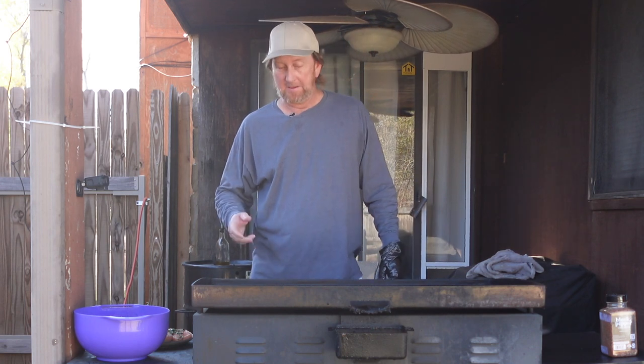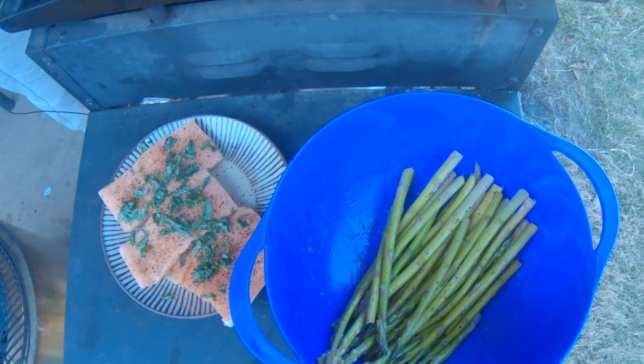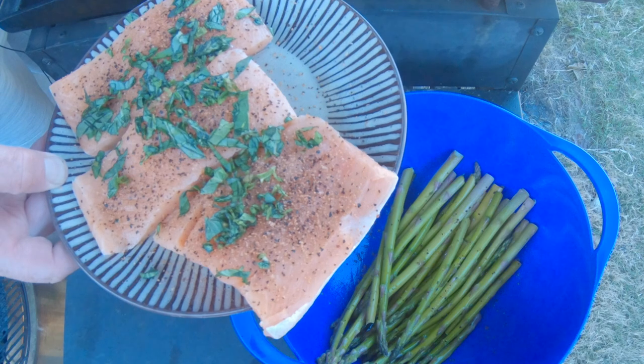Welcome back to the Okie Smokin' channel. Okie here. Today I'm just going to go ahead and cook some salmon. Now I've done some salmon on this channel before, but I wanted to go ahead and try it again.